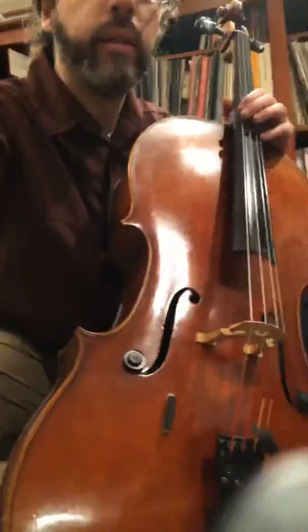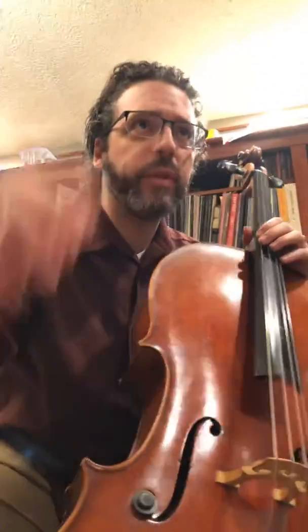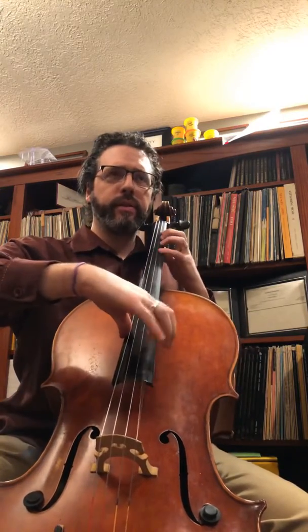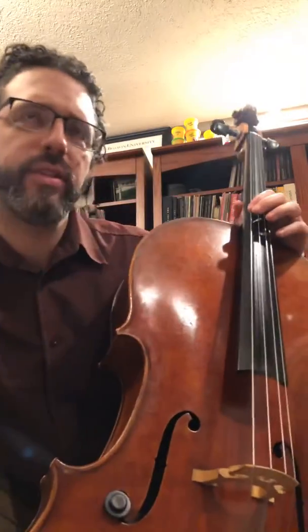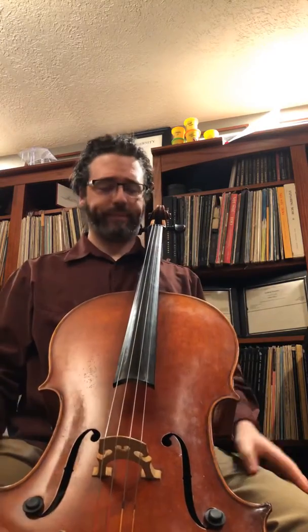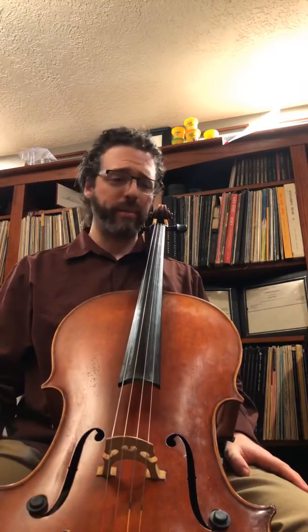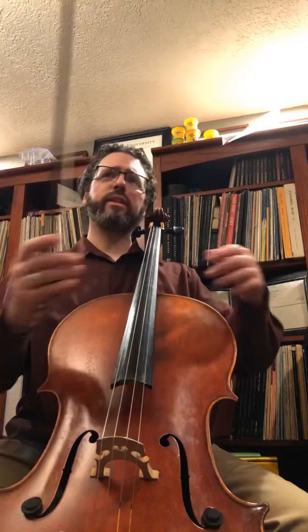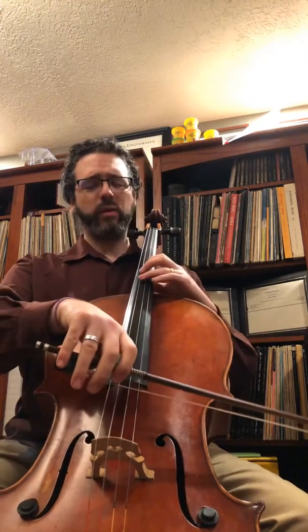Well howdy, how you doing? I heard back from my students that I was mumbling a little bit in the first two videos, so I should speak up a bit. I do have a better microphone, but it's either I have really bad video and a great microphone, or I have great video — hopefully it'll sound good. I'm going to work on speaking up a little better.